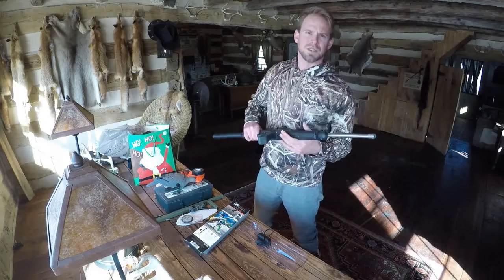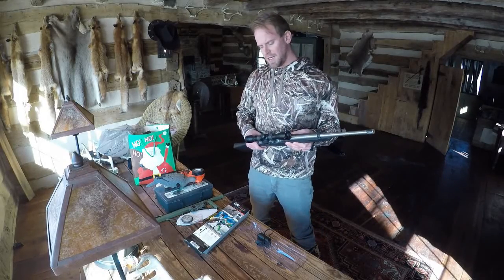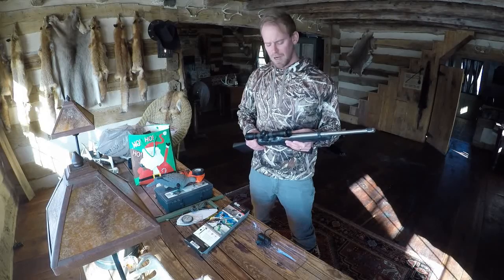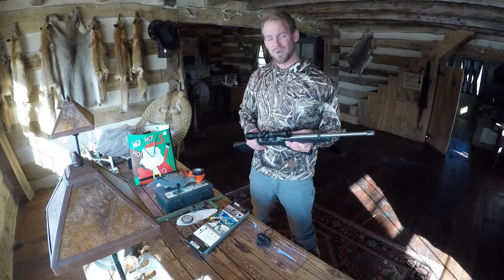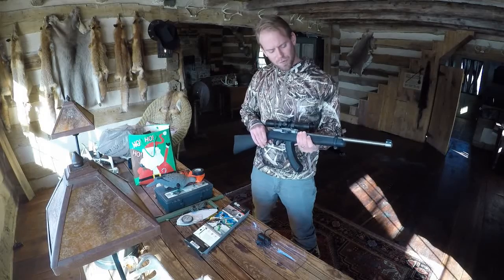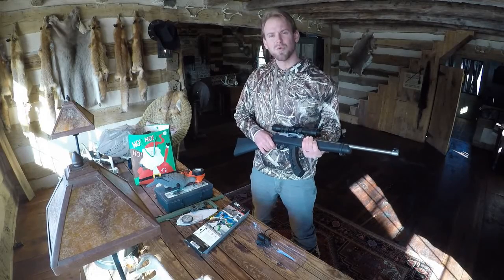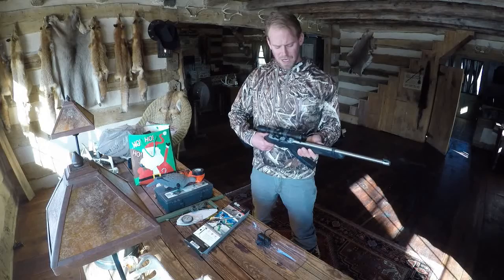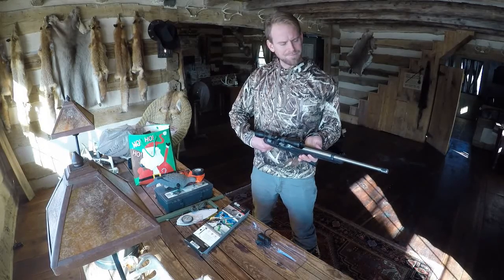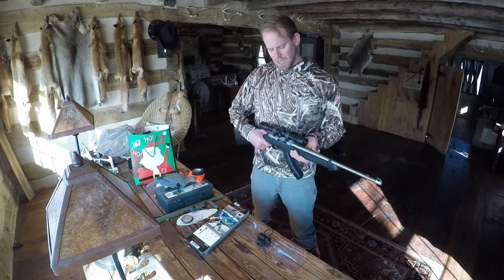Here we are with my 10-22 takedown. I'll give you a little bit of history. I'm a terrible shot, and so I figured that the only way I could improve my accuracy would be to remove the scope, thereby making it much harder for me to hit a target and forcing me to shoot better.